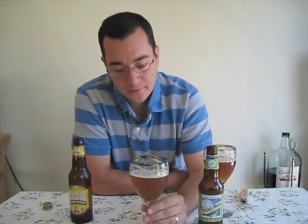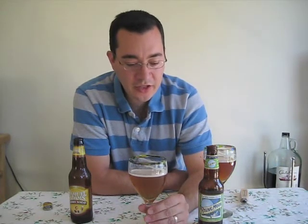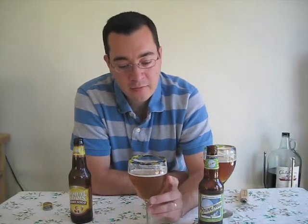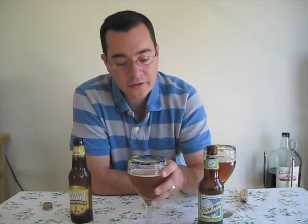As for flavor, real light cherry right at the beginning of the palate, but as it goes to the mid-palate and aftertaste, there's not a whole lot of cherry flavor there. Just a light wheat beer.